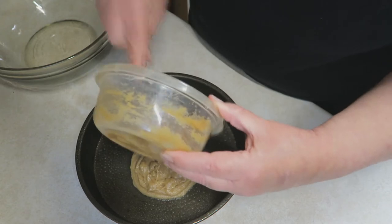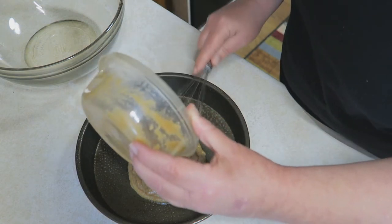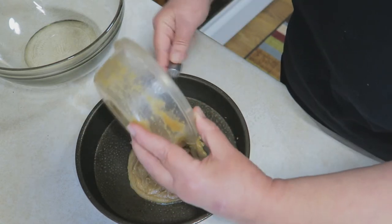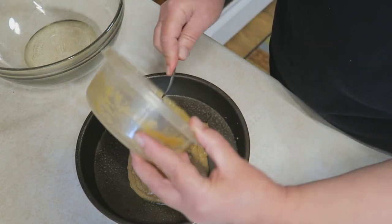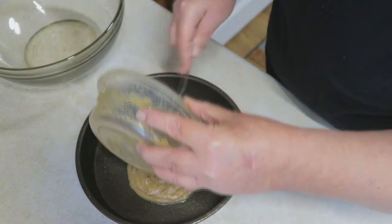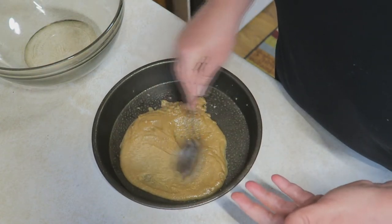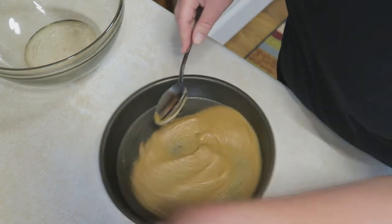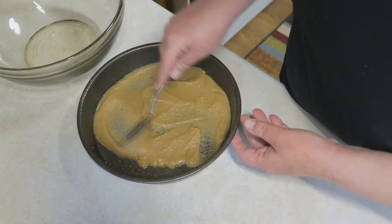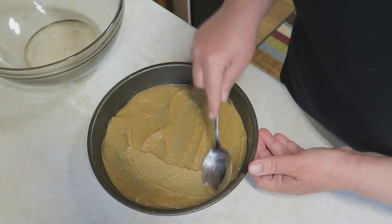This is going to create a nice caramelized top of your cake — it's going to be so, so good. Go ahead and preheat your oven to 350 degrees. Just smooth it all around into your pan. This is one of the things that makes it so good — it's the bottom of the cake right now, but it's really going to be the top of the cake by the time we're done with it. My oven is already ready — that was quick!